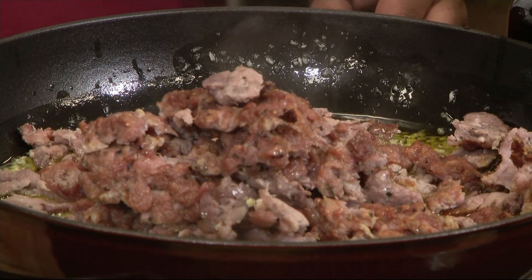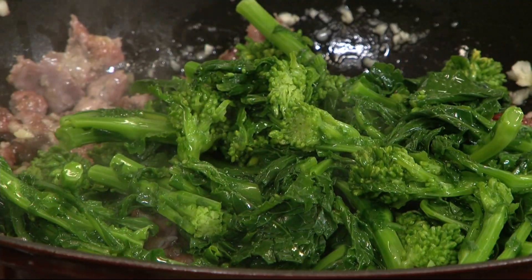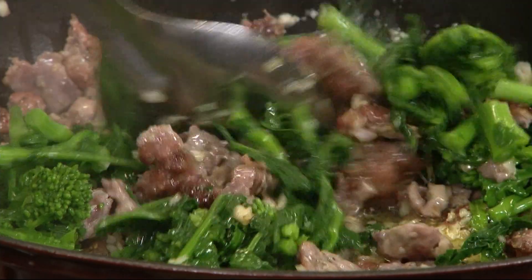I'm gonna go ahead and throw the sausage in now. I'm just gonna bring this broccoli rabe back up. Give it a little toss. My mouth is watering.